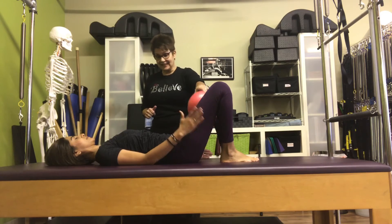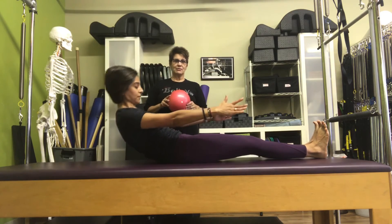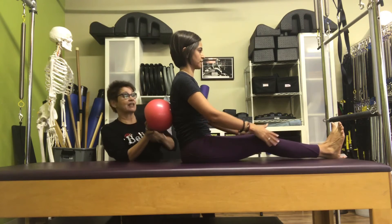Bring yourself up to sitting. Nice roll up. Always a good chance to get a nice curl up in — rolling, rolling, rolling. Now this ball is going to come behind your shoulder blades. This is kind of one of those non-discussion exercises.